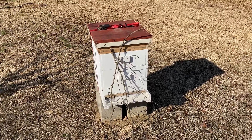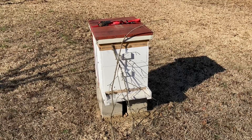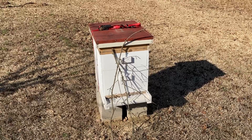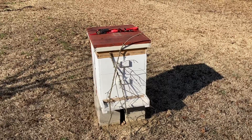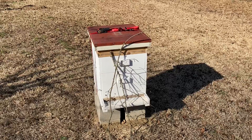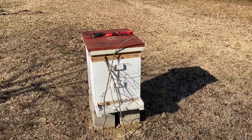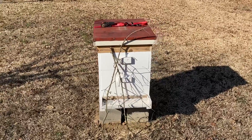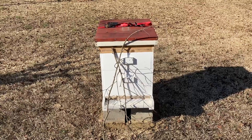I did put a couple of sticks in front of the entrance. They say that helps the bees realize something's different — that they need to reorient and recalculate where they're going. It seems to be doing fairly well. There are a lot of them flying around trying to figure out their new location. I'm going to walk over to the old location and show you what's going on over there.